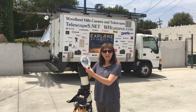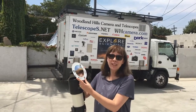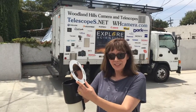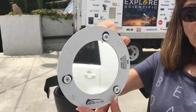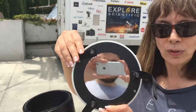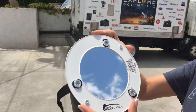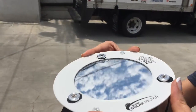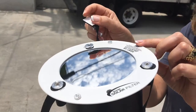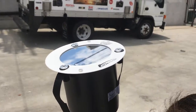Today at Woodland Hills Cameras and Telescopes we're discussing the Baader Planetarium famous film for white light solar filters. What they've done recently is learned how to properly mount this Baader film onto a very reliable frame, which allows you to put it on different telescopes with double-sided tape, as well as binoculars.